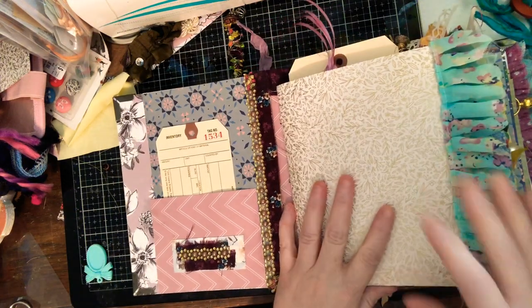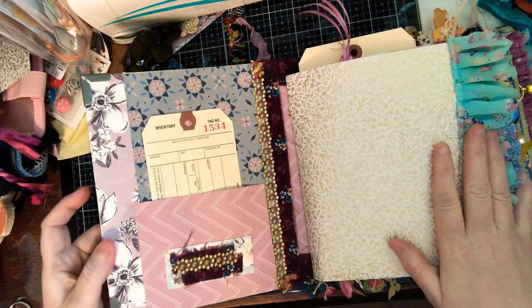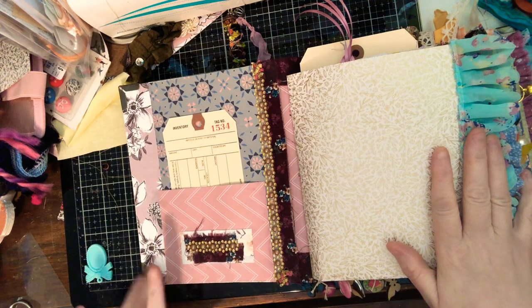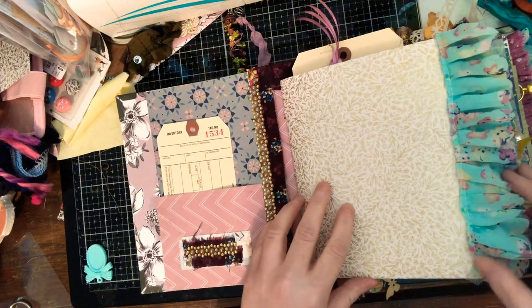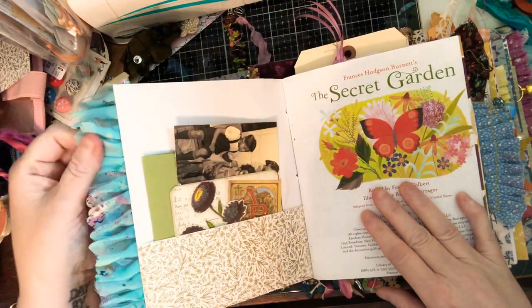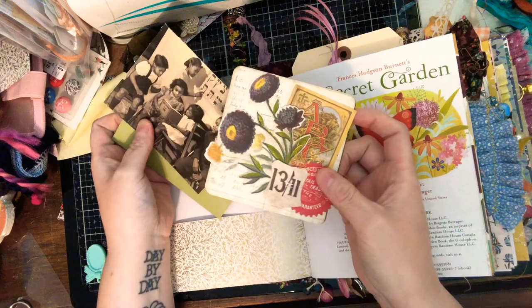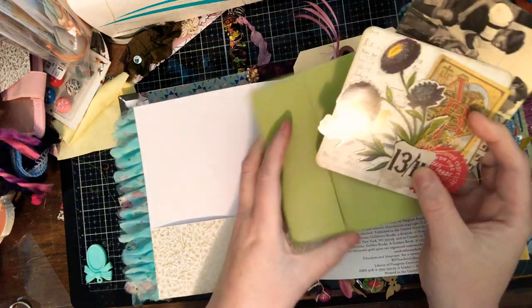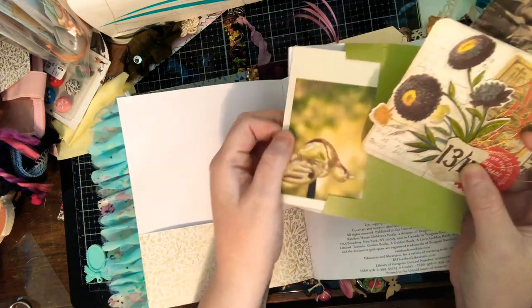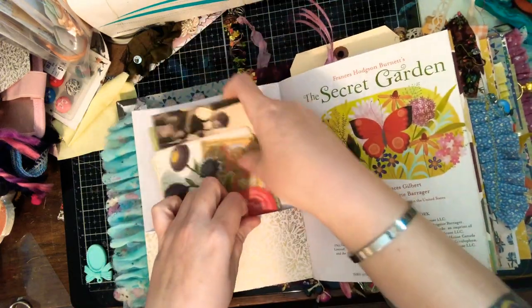Here's the inside of the book. I covered the inside with some fabric, there's a little pocket, and I do have a tag. There's a pocket with some ruffling, and she wanted some clusters so I added clusters and some photos, and a card so she has stuff to journal with.